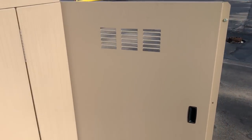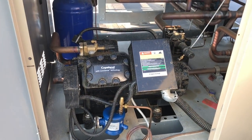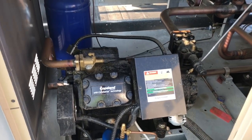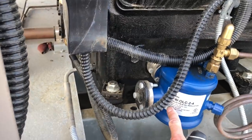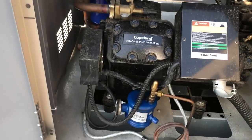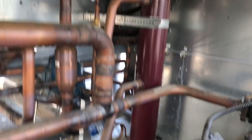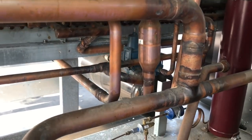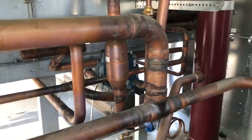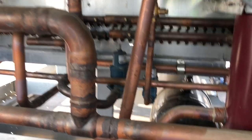Here are our compressors — look at those beasts: 230 horse Copelands. Got the oil filters here for our oil, nice oil lines. There's the piping, our suction accumulator, oil separator over there, hold-back valves — you can see them — and receiver pressurization valves in there, the blue ones.